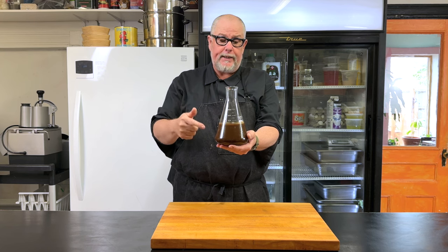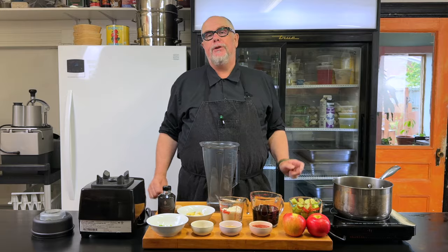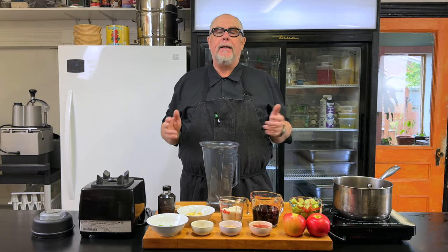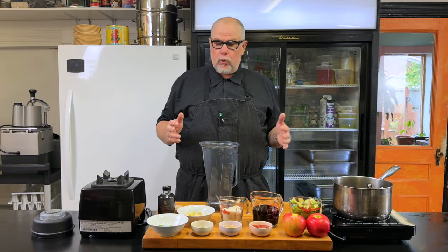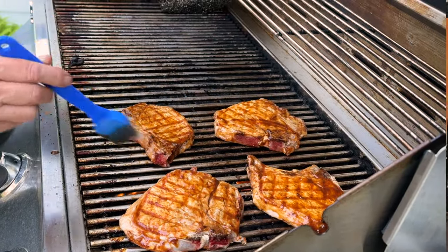This is the best barbecue sauce recipe I've ever tried. Often barbecue sauce is just a modified version of ketchup with a little bit of paprika and cayenne in it. Today I'm going to be making a better barbecue sauce that's based on fruit and soy sauce.